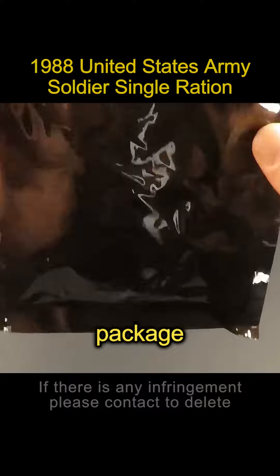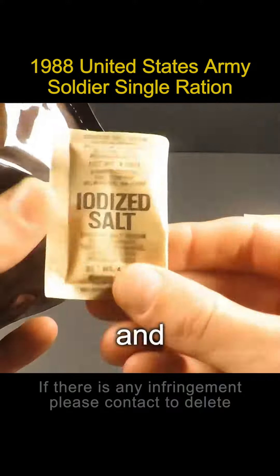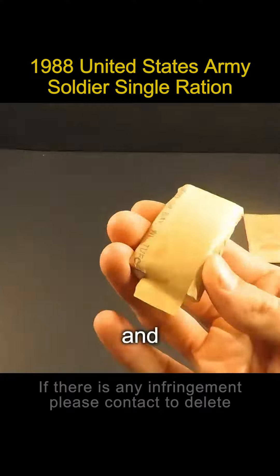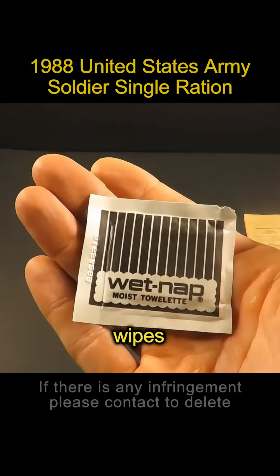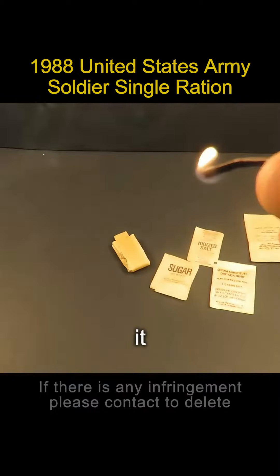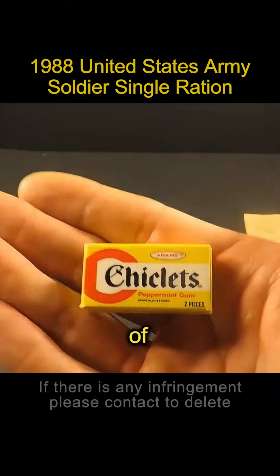Now let's open this accessory package. There's a bag of instant coffee and a bag of salt. One packet of creamer, one packet of toilet paper, and one packet of sugar. A pack of wipes. A box of matches — took it out and tried one. It still works. Finally, a box of gum.